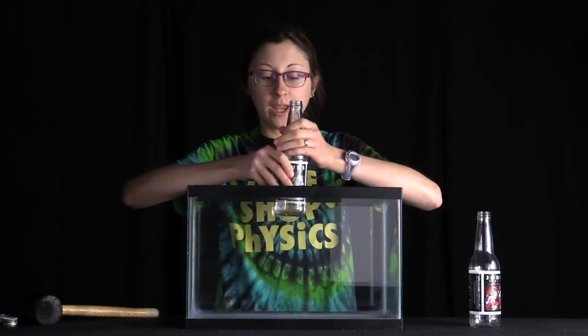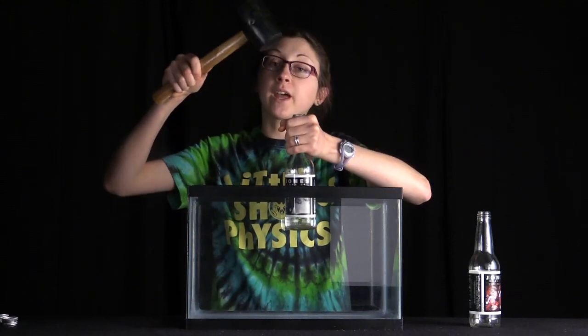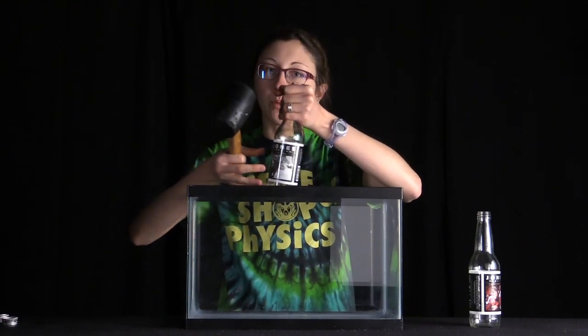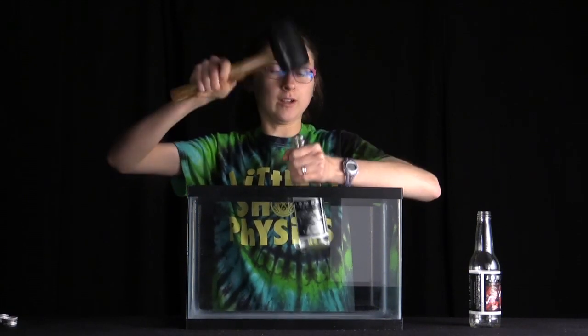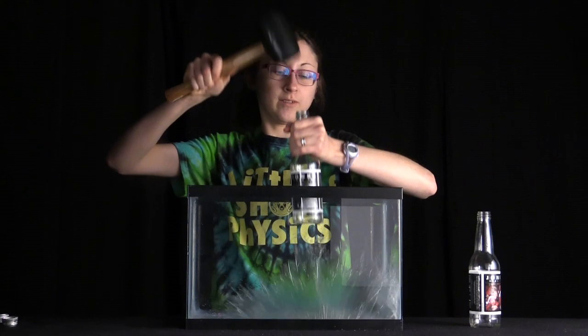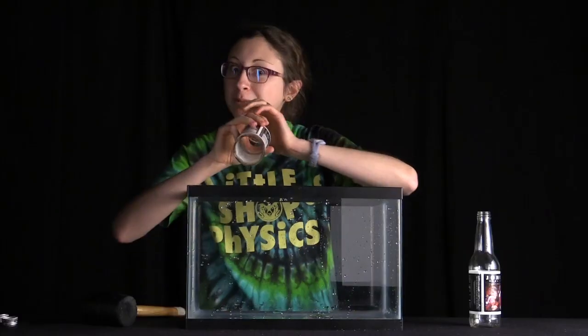So now we're going to try with our water hammer. If you hear that clanking, that's the start of the water hammer — that's the water hitting the bottom of the bottle. If I just hit it hard enough, I can make a water hammer. But with that, let's go somewhere!